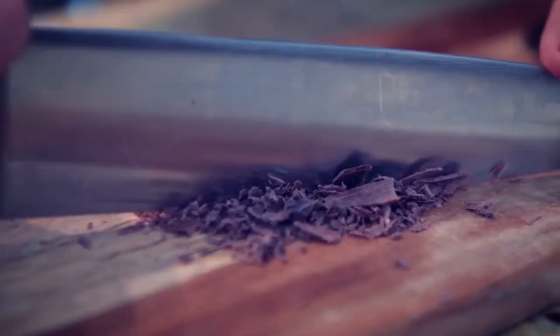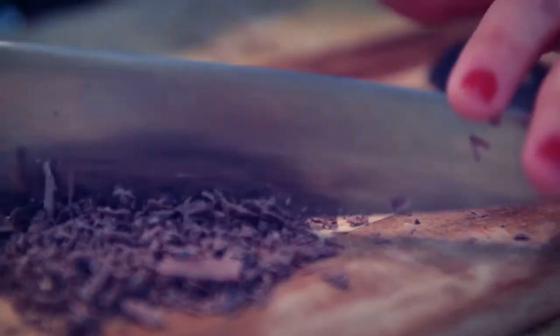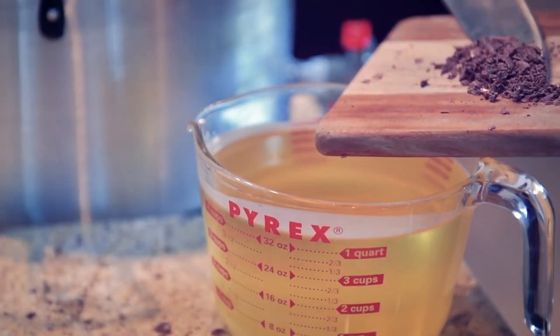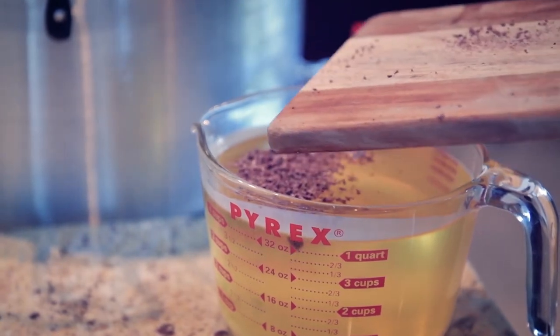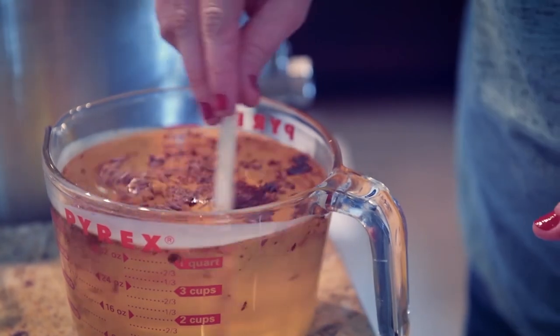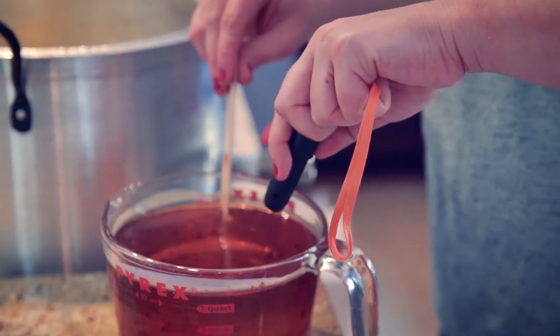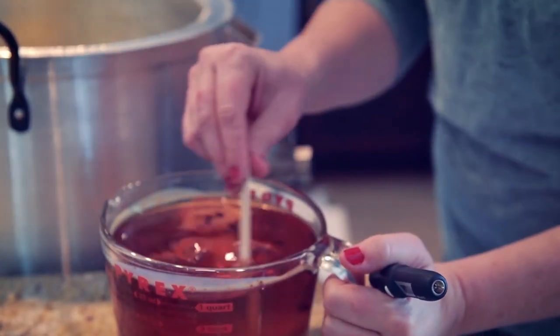For coloured candles you can finely chop the suggested amount of colour block or dye. Add the colour to the wax while the wax is still sufficiently warm, and mix the colour into the wax stirring continuously. This stage needs to be done quite quickly as the wax can cool in cold ambient temperatures.